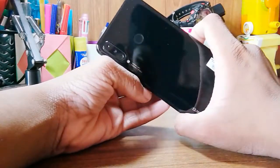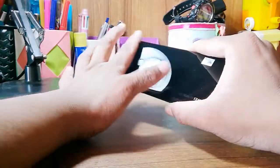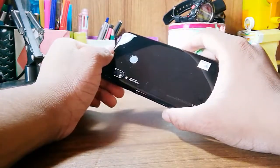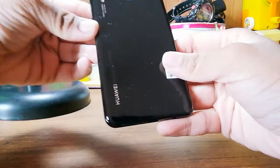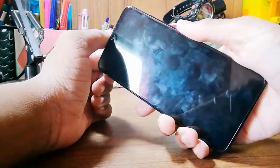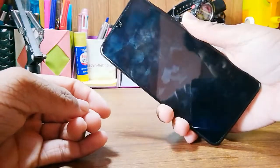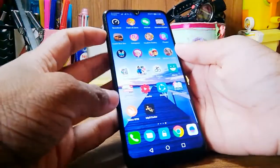Hey guys, it's me Mr. Chicken here back with another video. This is a review video of the Huawei P30 Lite. I bought the jet black one — it cost three hundred and fifty-six dollars and it's a pretty nice phone.